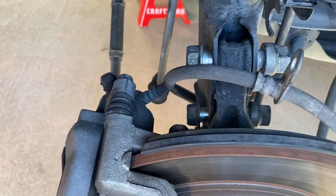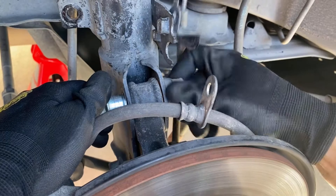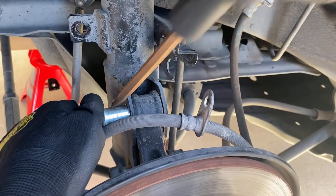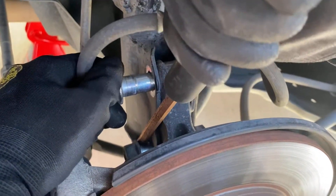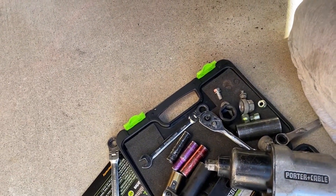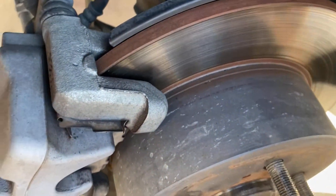Use the screwdriver — no, no, it's going to break the thread. Use it like this. Oh, you can do it like this. There you go. Put the screwdriver through the hole and hit it. Yeah, through the hole. You don't have enough room, it's too short though.